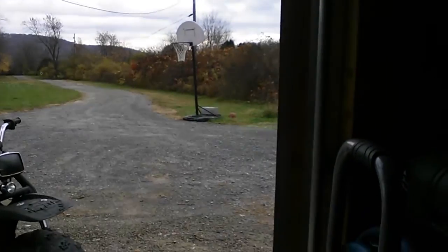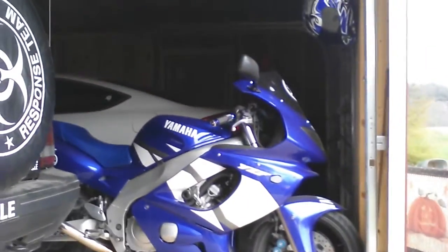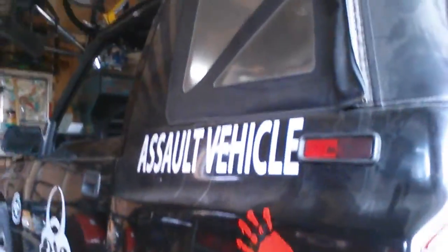I'm here in my man cave slash garage. I've got my wheeler, my bike — which hopefully someday I'll be able to ride again once my hand gets better — my little 4x4, and my chainsaw collection. Never know, zombie apocalypse might be around the corner. Just a theory, just a myth, but it will happen.